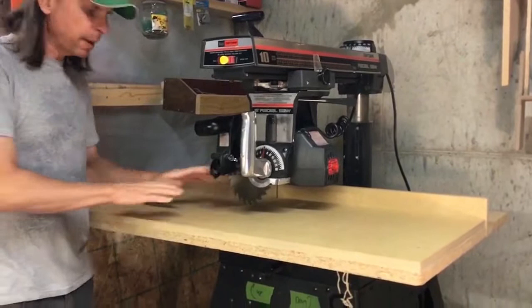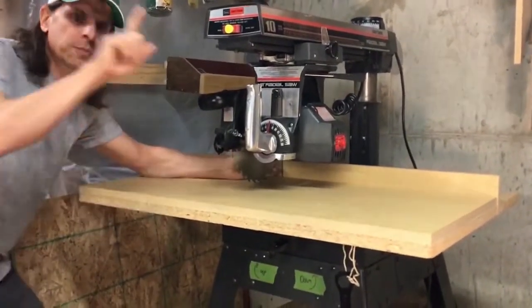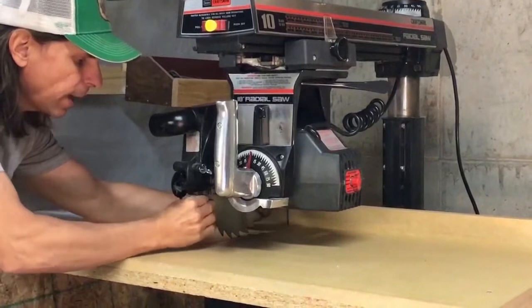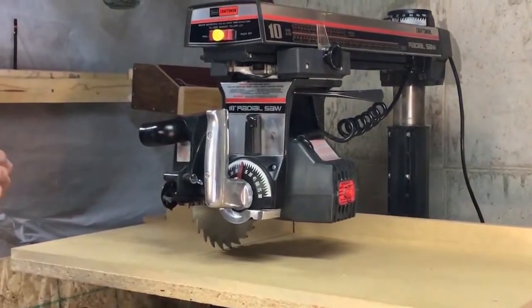Here I've got the blade just barely touching the table. If I reach in here and spin it in the same rotation that it spins when the motor's on, you'll see that as it grabs, it runs towards the user.